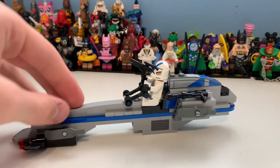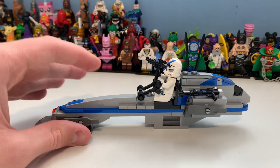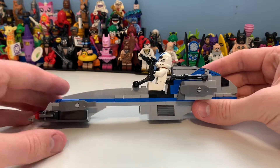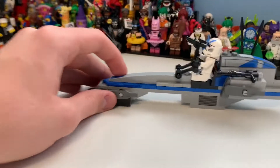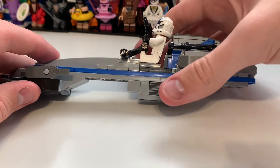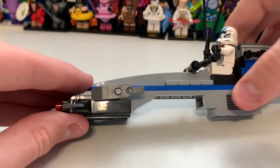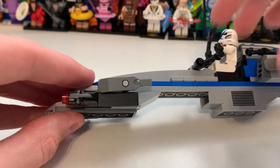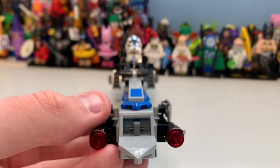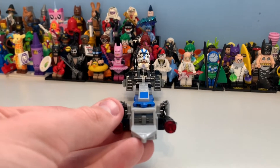Here we have the BARC speeder. As you can see, the figure fits on it - it's a tad bigger than I thought, but it's an absolutely amazing build. Here you can see the grill part, and just looking at it from every angle you can see we have this engine section, which is so good, then the grill section, then an under section which is amazing. Here you can see the side, which looks great, and then here's what the front looks like - again amazing.